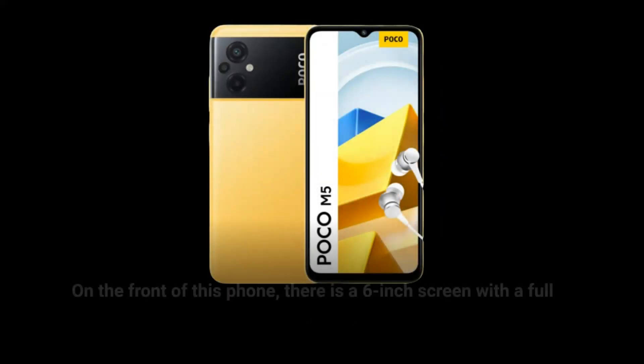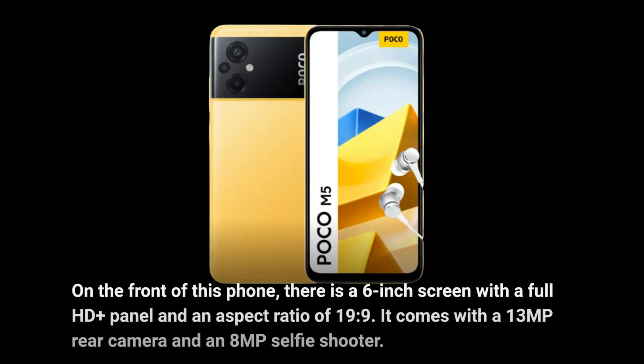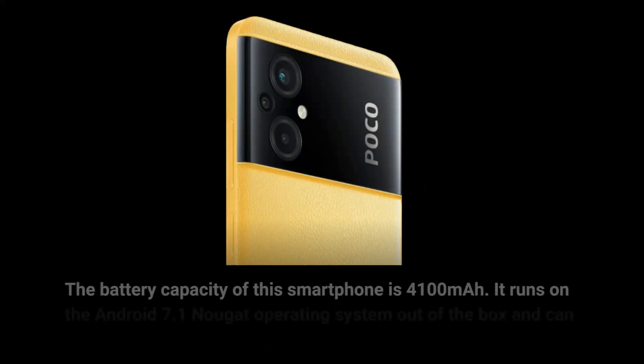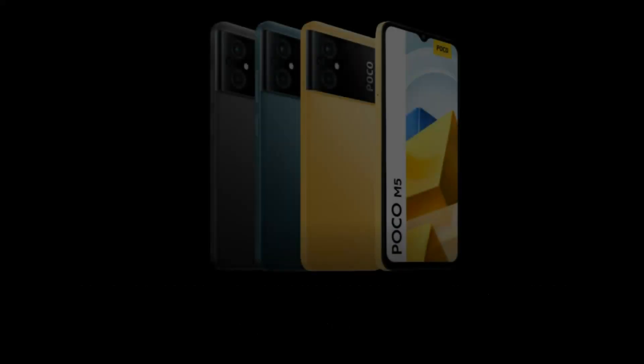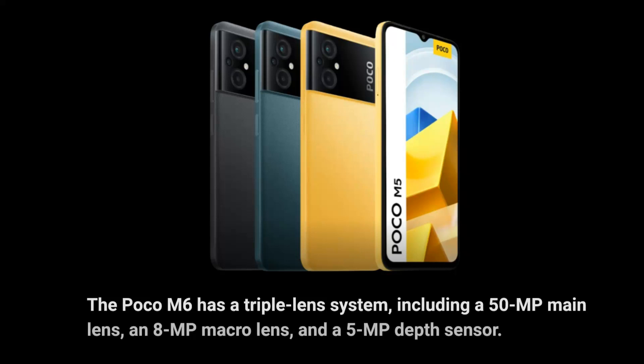On the front of this phone, there is a 6-inch screen with a Full HD Plus panel and an aspect ratio of 19 to 9. It comes with a 13MP rear camera and an 8MP selfie shooter. The battery capacity is 4,100 mAh, and it runs on Android 7.1 Nougat out of the box and can be upgraded to Android Oreo. The Poco M6 has a triple-lens system, including a 50MP main lens, an 8MP macro lens, and a 5MP depth sensor.